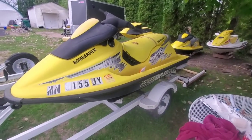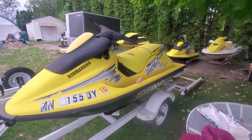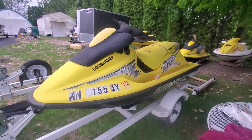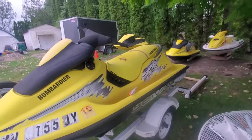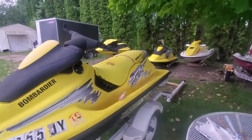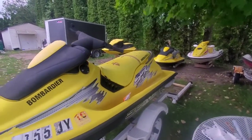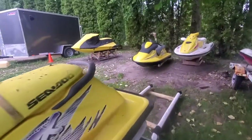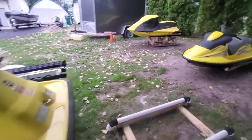Hey guys, welcome back to the channel. I'm working here on the two 99 SPXs. I did just get back from the sortie last weekend, the Twin Cities TC Jet Pilot sortie, so I've been delayed on working on these skis.